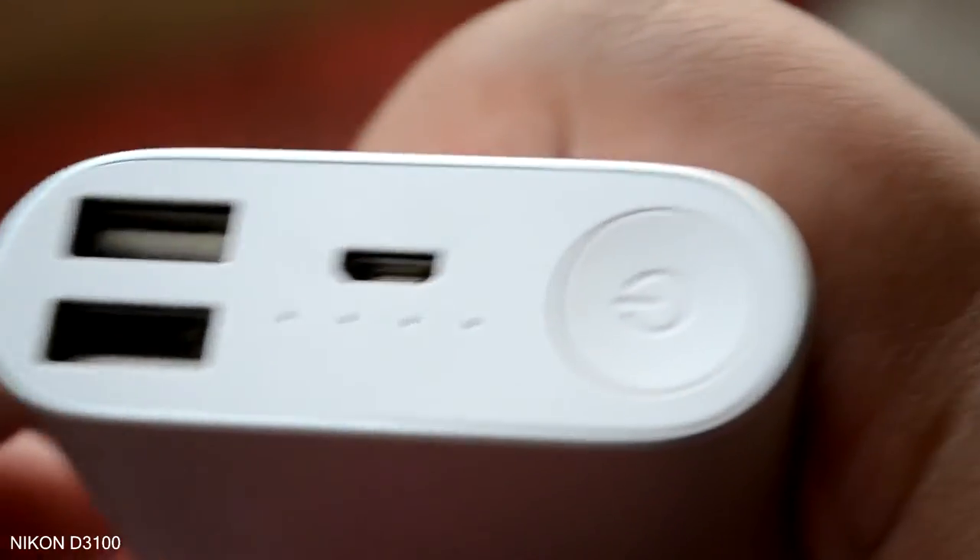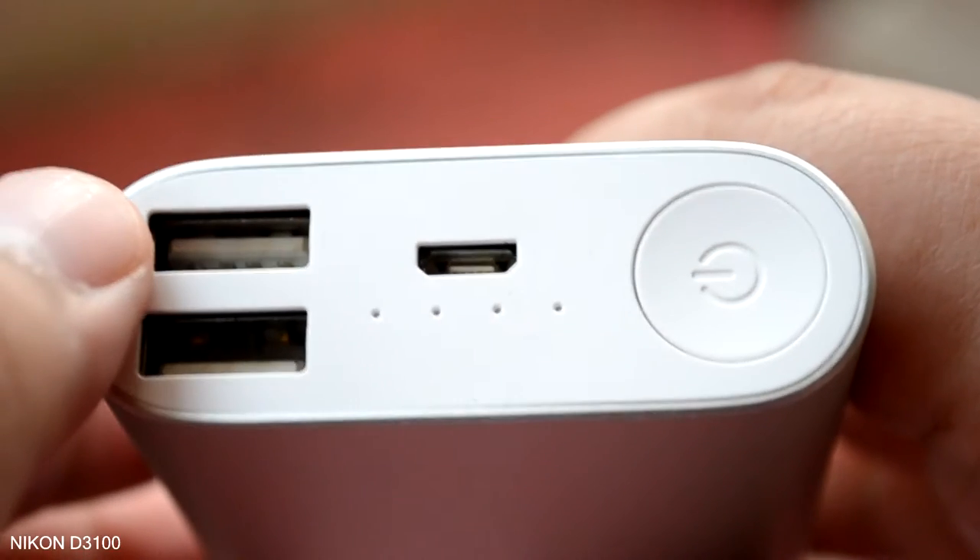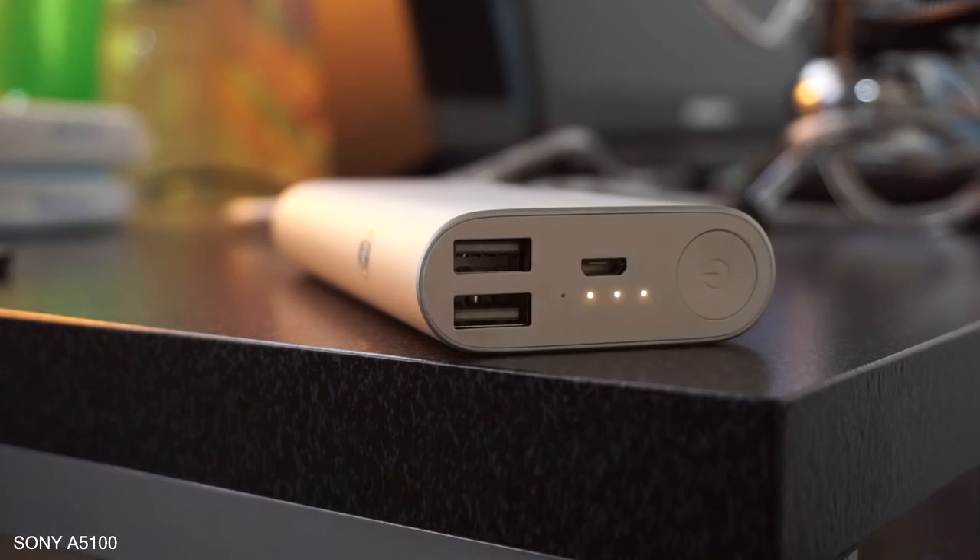The top has two USB ports, a single micro USB port for charging, and four indicator lights to show the battery level.